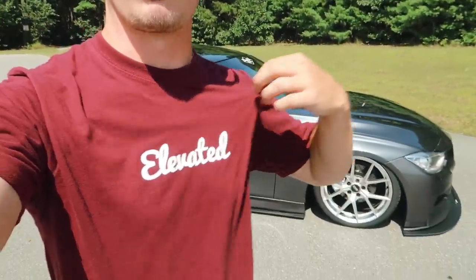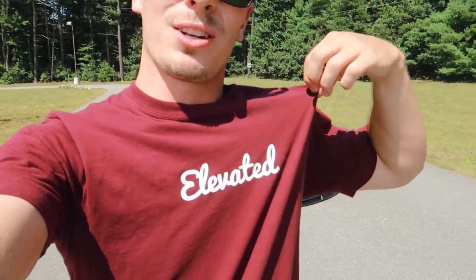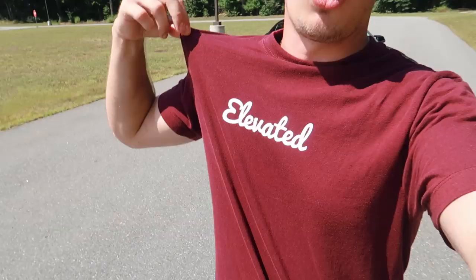I've been meaning to plug the merch lately — I keep forgetting to mention it. If you want to support the channel, you can go to the website linked below, or it's www.elevatedmediamerch.com. All proceeds go to helping build this car and keep the cameras rolling. Thank you to everyone who's already picked up merch.